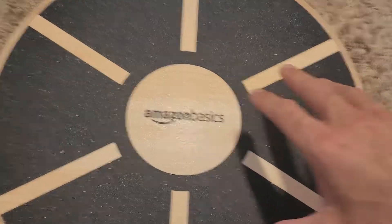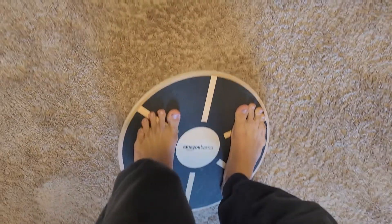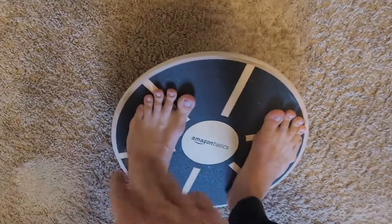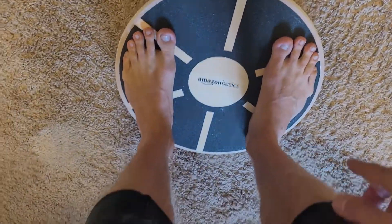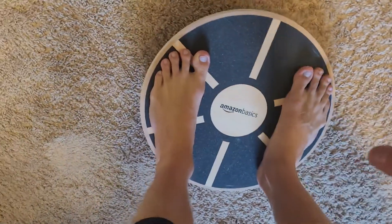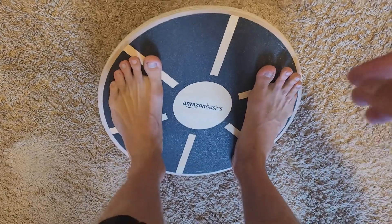You can use it to improve your balance, strength, and ankle mobility. When standing, you just stand on one foot, find your center of gravity, and try to stay in the middle. This is good for ankle mobility because your ankles are twisting and turning through 360 degrees of motion, building flexibility, strength, and balance.